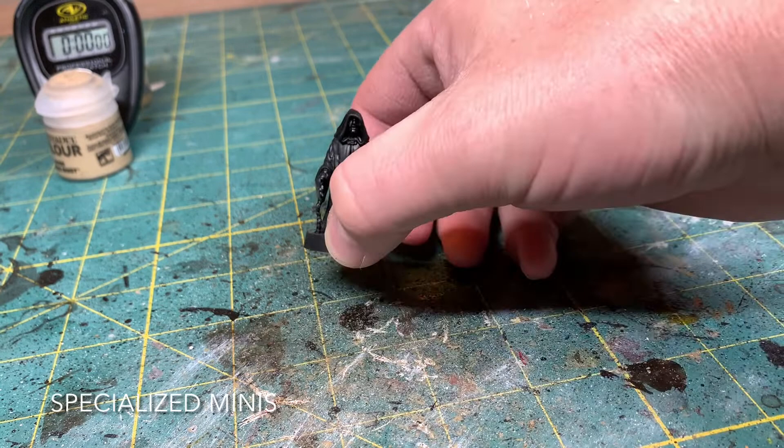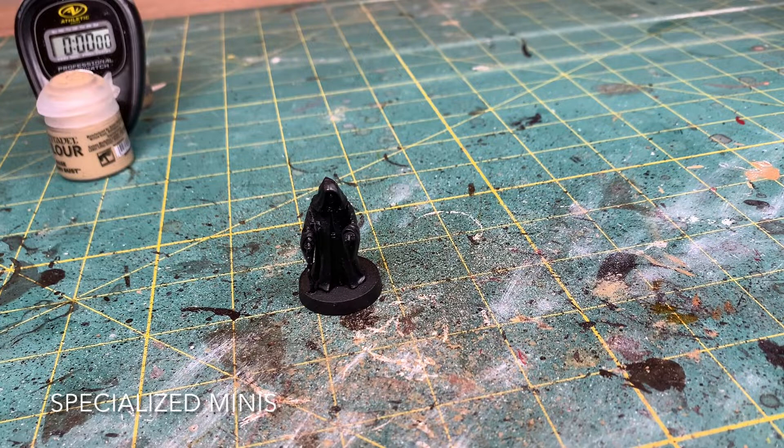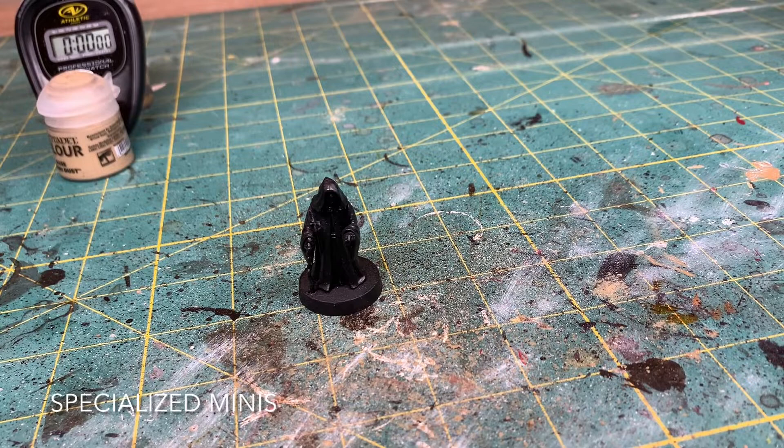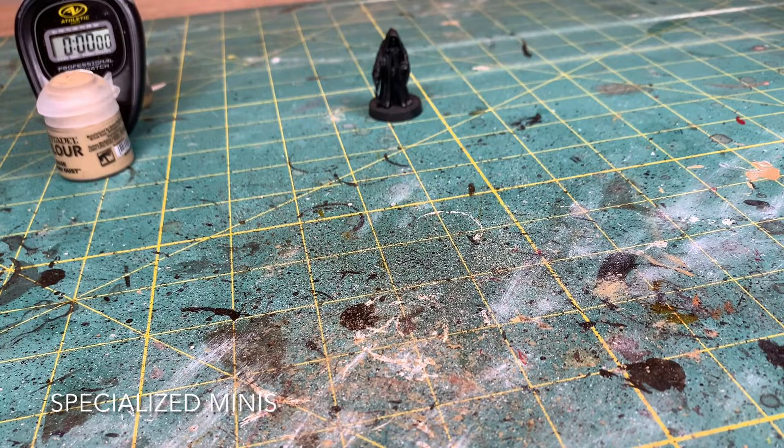Today we're going to be painting Emperor Palpatine. He has some type of pale skin, so go ahead and use any skin color you want. I'm going to be using Flayed One Flesh today — it looks a little bit more pale. You can mix colors and get what you like. We're gonna go ahead and put them aside there for a moment.